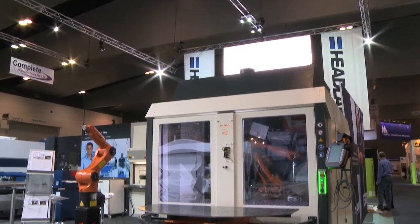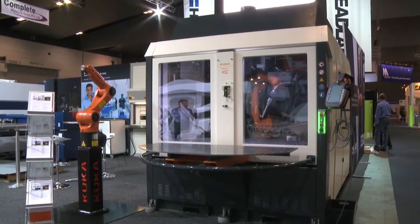My name is Karl Messer. I work for KUKA Systems in Augsburg in Germany and I'm glad to present, together with Headland, the Flexible Cube. It's a plug and play solution, a standalone solution for the general industry and it's ready to use.